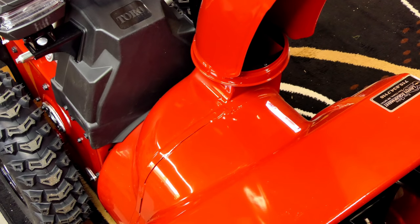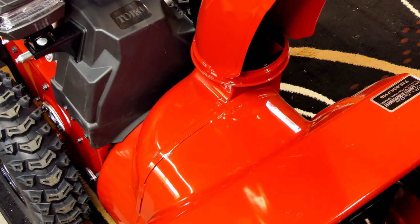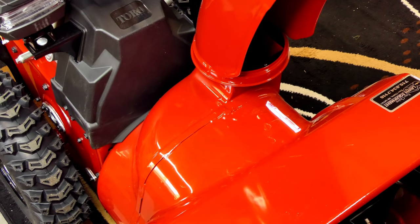Toro has a unique auger housing design — I believe it's patented so nobody else can use it. On previous models, this area was all poly, and it's called the ACS or anti-clogging system. What it does is when you get too much snow into the snowblower, it offloads the impeller and lets the snow run back down inside instead of clogging the chute or killing your engine. It also allows the impeller to stay at a higher RPM so it throws better and reduces clogging in heavy wet snow considerably. This year they took out the poly and made this all metal, and it's also a little bit larger than before.